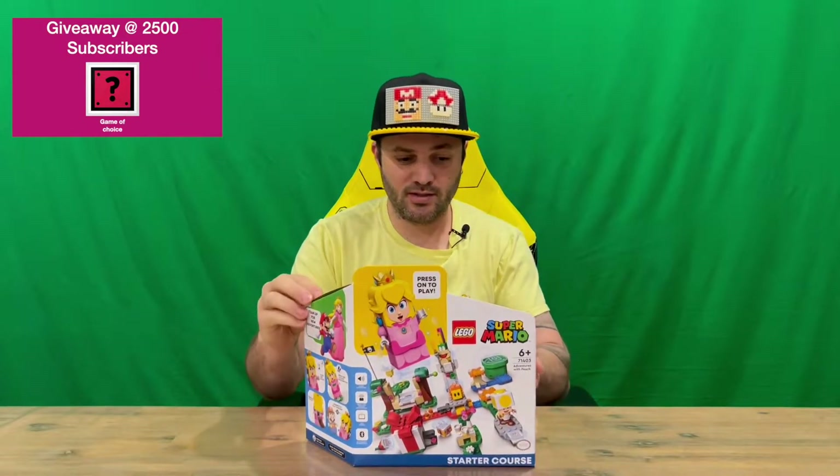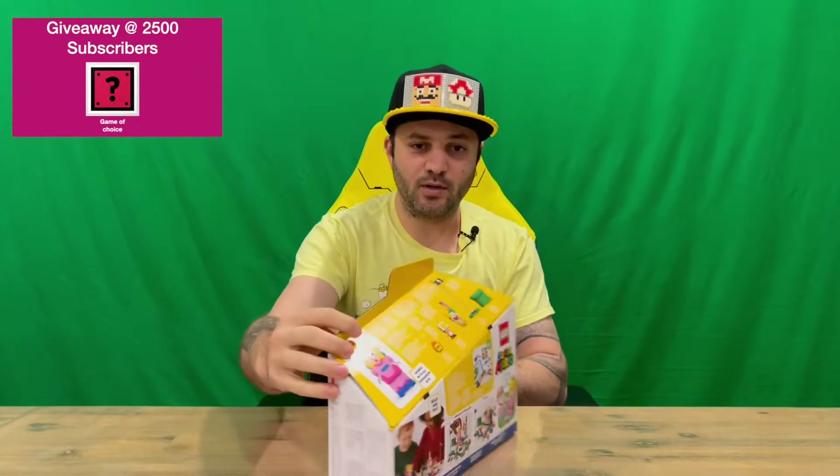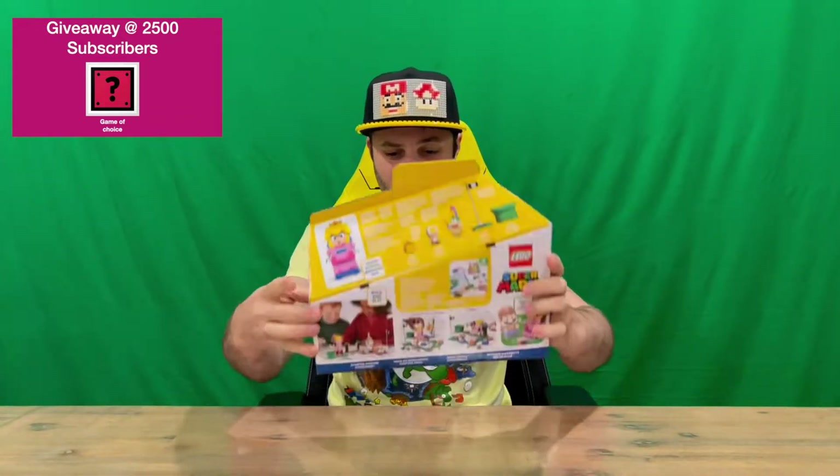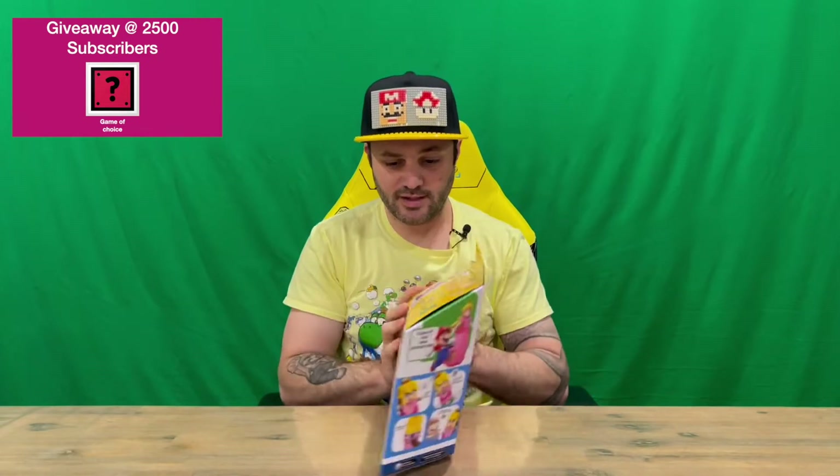We'll show you the box — very nicely detailed — and then we'll pull everything out and we'll get a closer look. Do let us know down in the comments what you think guys. If you haven't already, do subscribe to the channel.